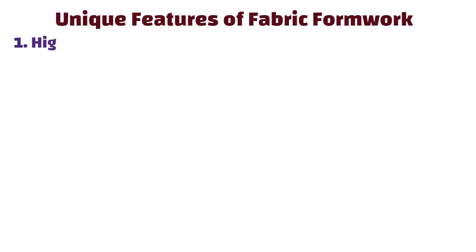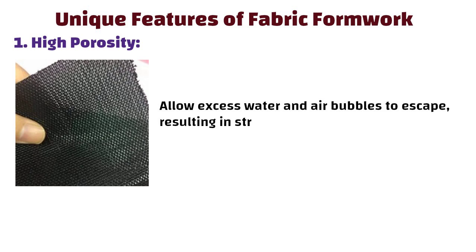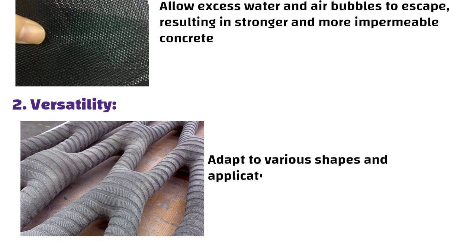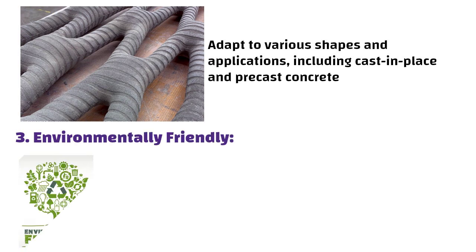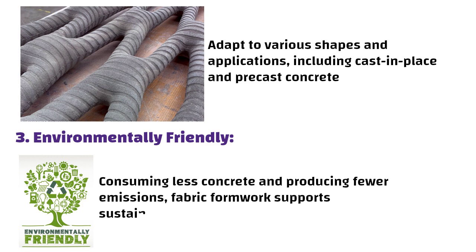Unique features of fabric formwork. High porosity: geotextile fabrics allow excess water and air bubbles to escape, resulting in stronger and more impermeable concrete. Versatility: fabric formwork can adapt to various shapes and applications, including cast-in-place and precast concrete. Environmentally friendly: by consuming less concrete and producing fewer emissions, fabric formwork supports sustainability goals.